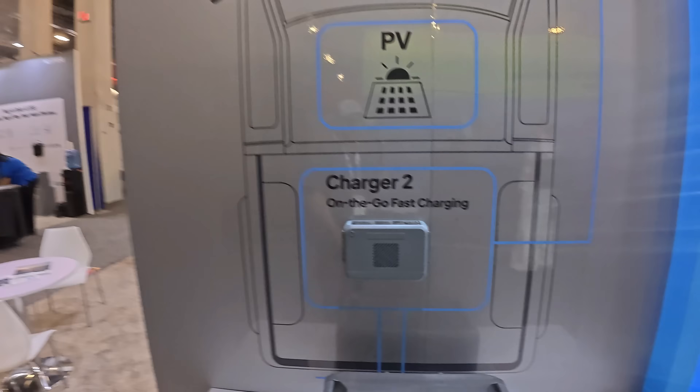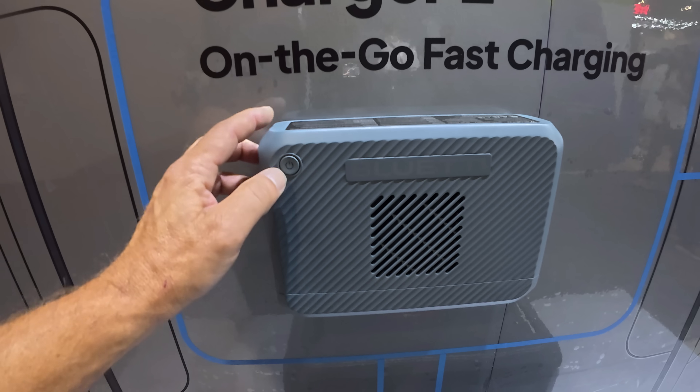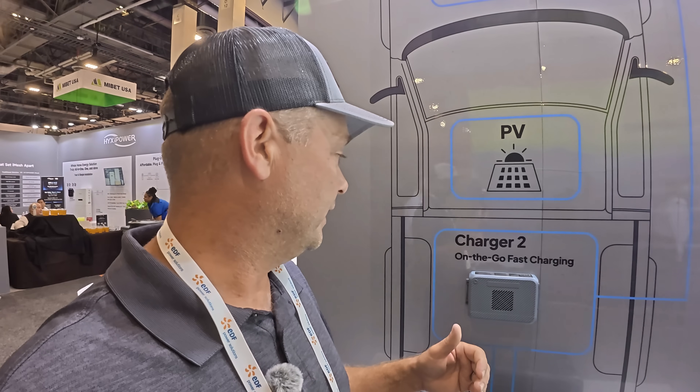They also have a new alternator charger. I've got the Charger 1, and now they have the Charger 2. Mine is about 500 watts and I believe this one's 800 watts. It's got a battery switch or on/off switch on it — I don't think they had that before. This hooks to the alternator of your vehicle and allows you to fast charge your power stations or Blue Eddy products through the solar charging port.